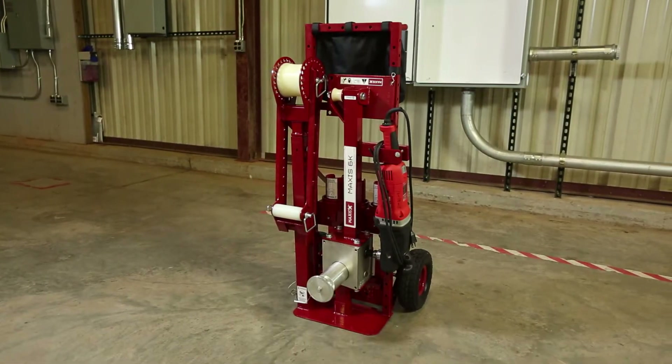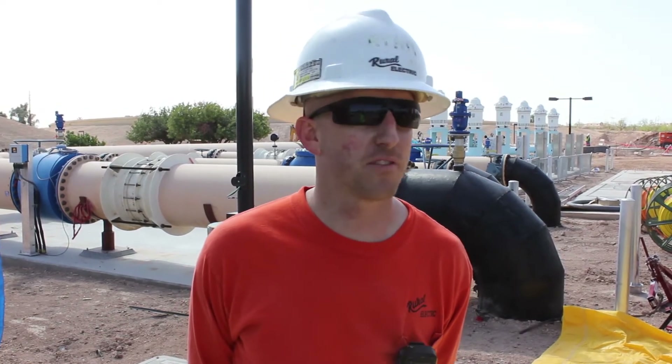The ease of use is great. Everything is set up right on the dolly, so you don't lose any parts. You can roll it from spot to spot wherever you're going to be pulling wire. It's a lot lighter — probably a third to half the weight. This is the first job I've really used the Maxxis Puller to any great extent. They're easy to set up.